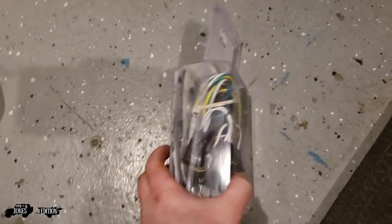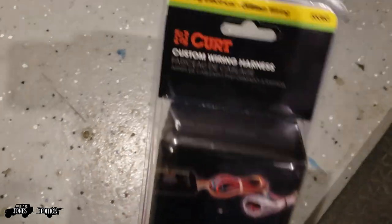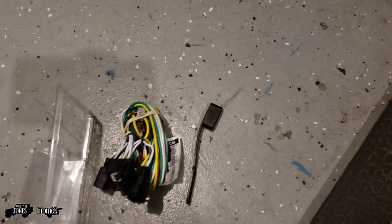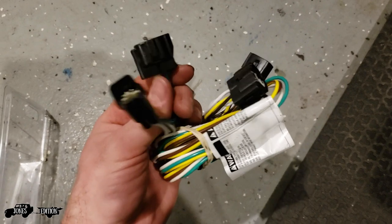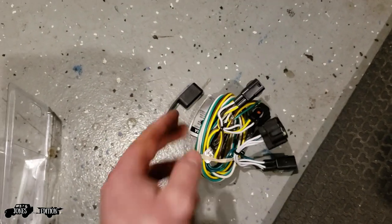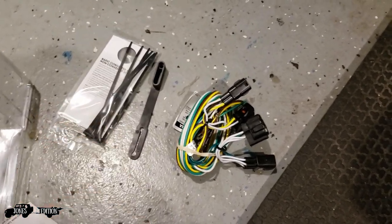After doing a little bit of research, this is what seems to be what I need — this Curt brand. Doesn't seem too difficult. It's a four-pin connector. All this is like a little plug-and-play type thing. Not too difficult. We'll see how hard it is when I get going.